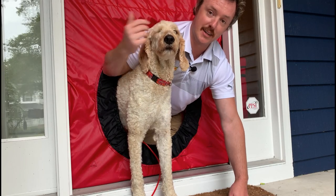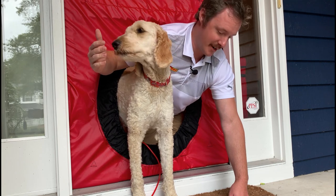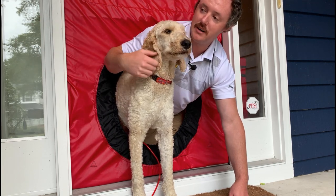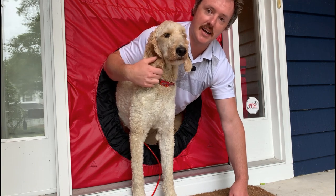Another benefit of the smart cloth is that it eliminates the crawl of shame. No need to crawl through and throw that red tube off anymore — you just plug everything up from the inside and you're good to go.